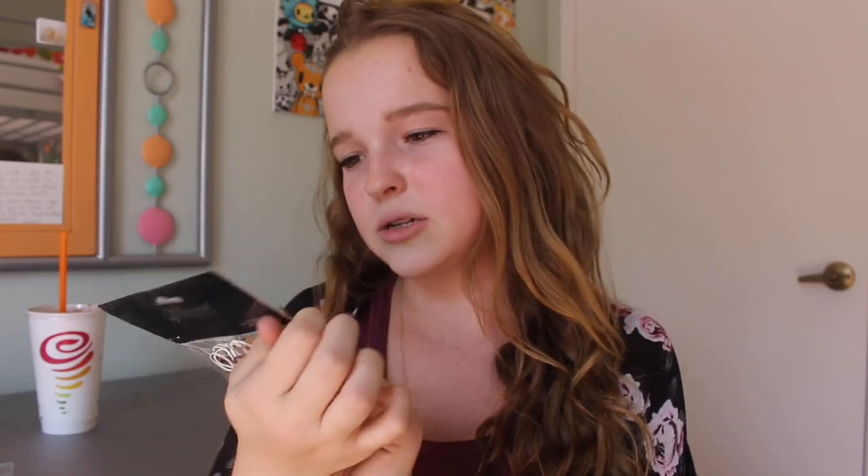I also got these small rubber hair ties. I wear these all the time when I put my hair in a braid because the regular hair ties are really thick and they stick out, so I just use these thin elastic ones. I was so excited when I saw these — they're multicolored and the pack comes with 250.